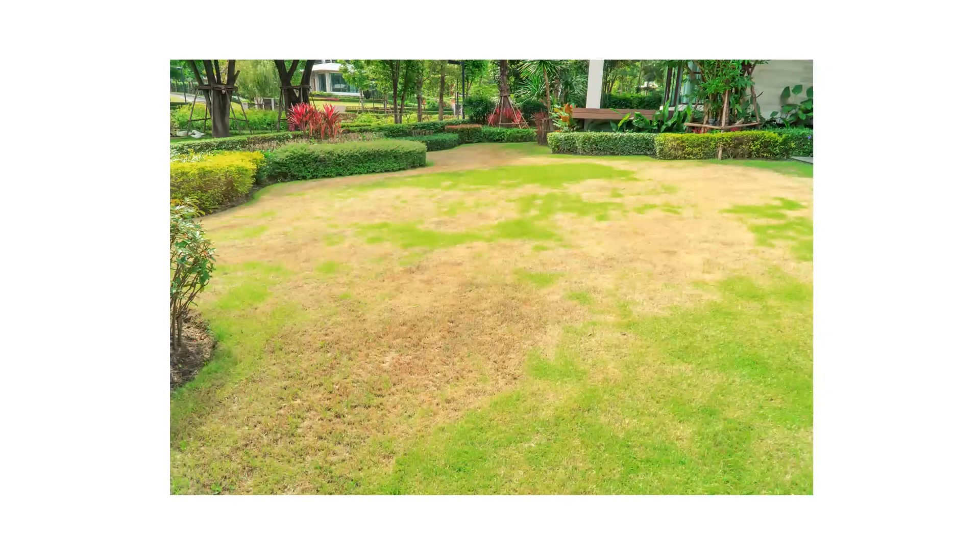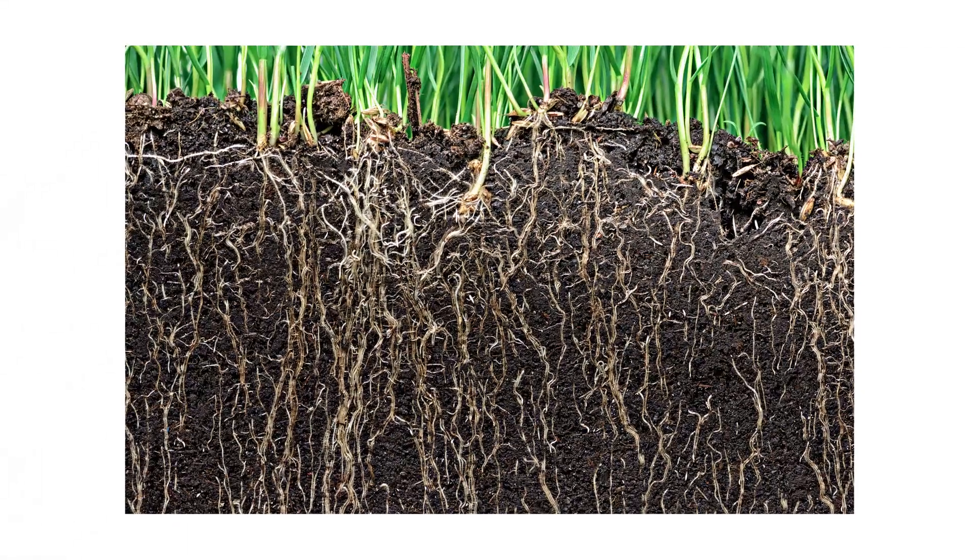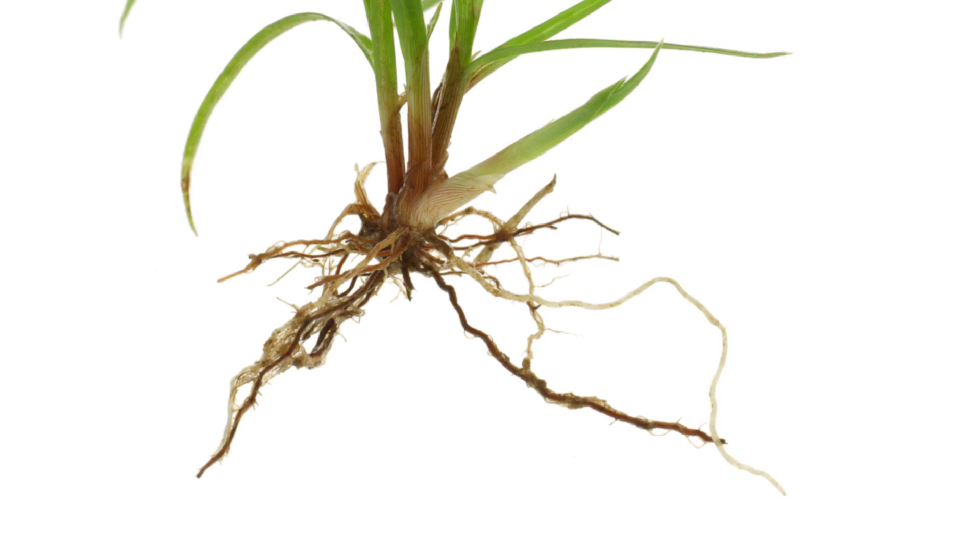Timing is key, especially with either of these lawn diseases. Finding the disease early can make identification easier, but late-stage leaf spot or melting out can actually progress to affect the crowns and roots of grass. Once the crowns and roots are affected, they will start to rot.